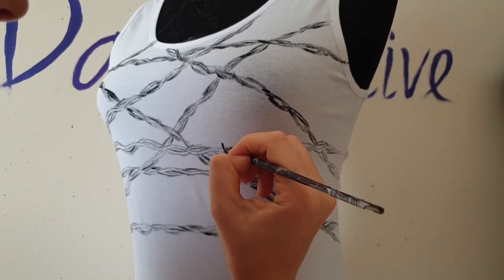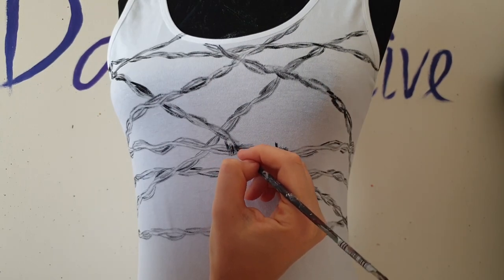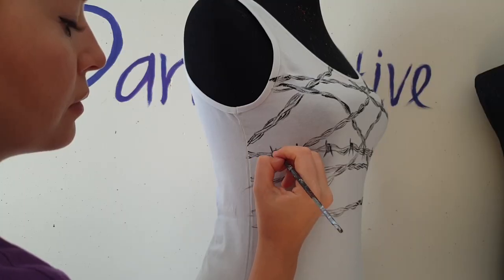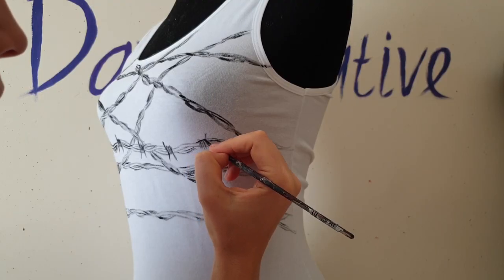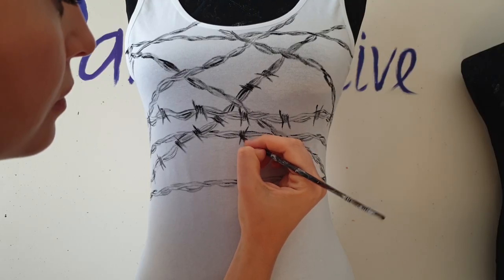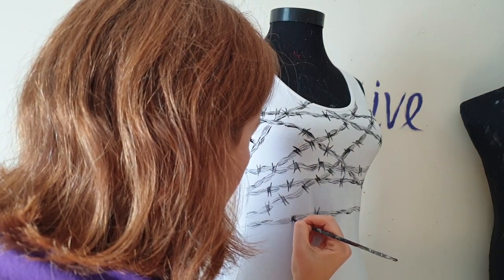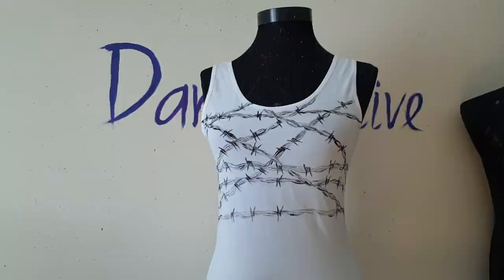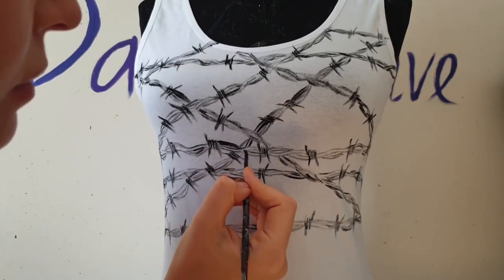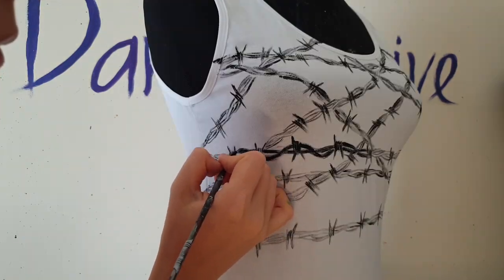Now I'm going to paint the barbs. Then I'm going to fill in all the wires with black paint to make them look more vivid.